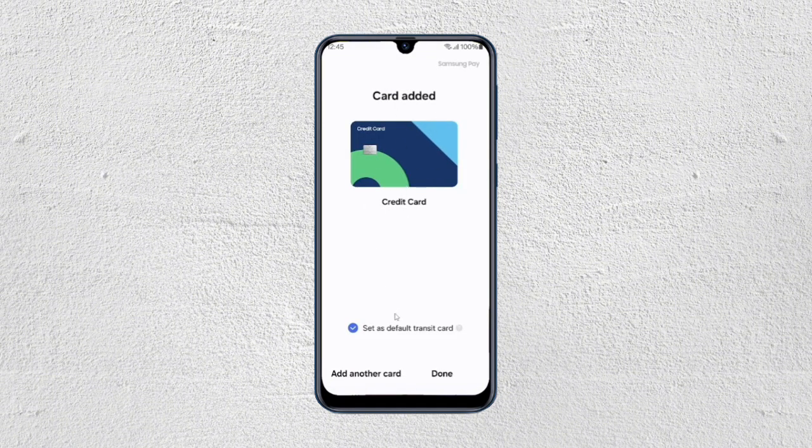If you want to add more, you can tap on add another card. Or if you're done adding, you just have to tap on done. And then you can start shopping and using Samsung Pay to pay for your shopping. And that's it — I hope you found this video helpful. Thank you for watching and I'll see you in the next one.